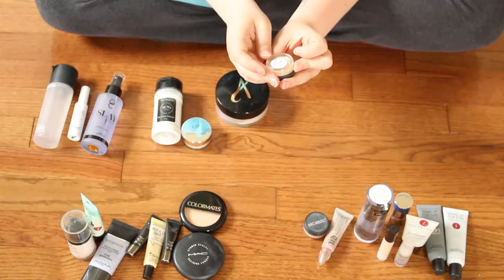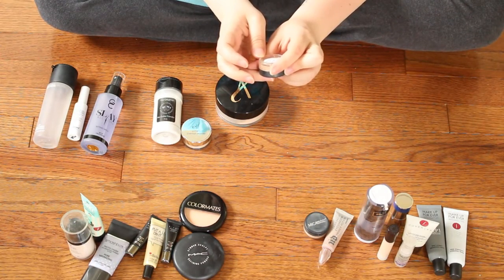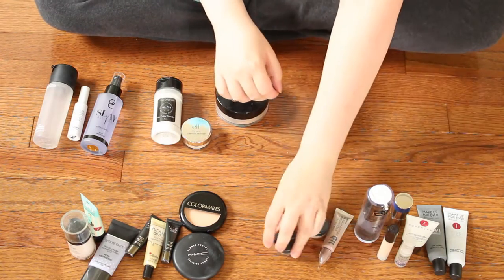This little sample is the Bare Minerals Medium Beige matte foundation. I'm just going to be giving this away to a fan — it's just not my shade.